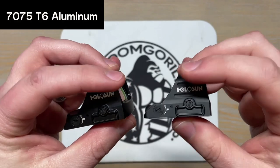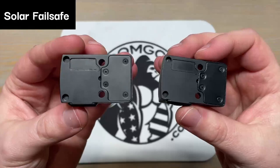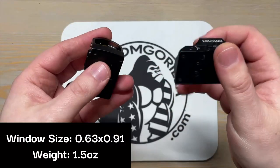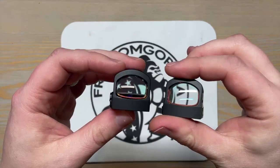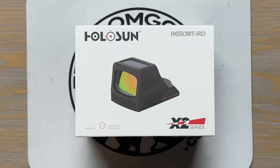Aside from the reticle, all other features and dimensions of the sights are exactly the same. Both have the option to come in red or green. They're made of 7075 T6 aluminum. They have shake-awake technology, solar fail-safe, and 12 brightness settings with a battery life of 50,000 hours. They have the same window size and the same weight. Literally the only difference is the reticle, which obviously affects the price — the 407C is about $60 cheaper than the 507C.